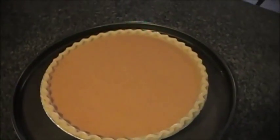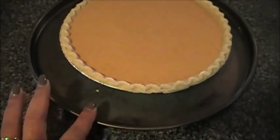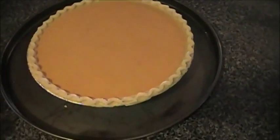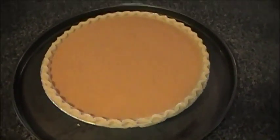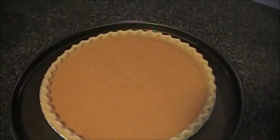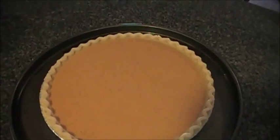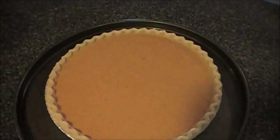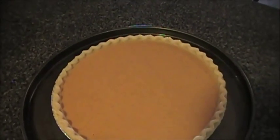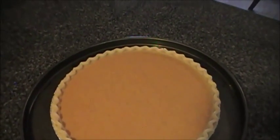Here's what it looks like once we pour it into our nine-inch deep dish pie shell. I went ahead and placed it on top of a pie round to catch any excess that might spill over. Now we're going to put this in a 425-degree oven for 15 minutes.